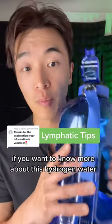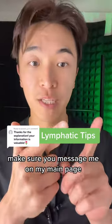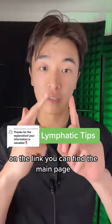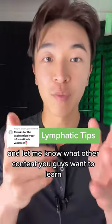If you want to know more about this hydrogen water, make sure you message me on my main page — you can find the link on the main page. Thank you, I appreciate you, and let me know what other comments you have.